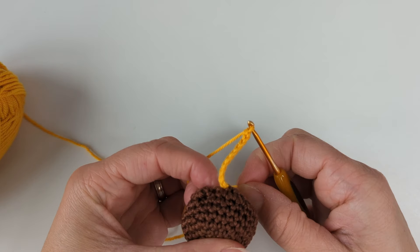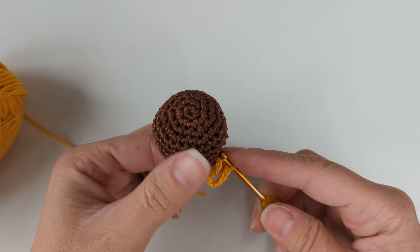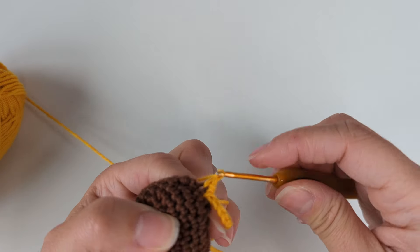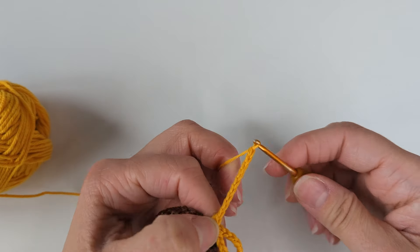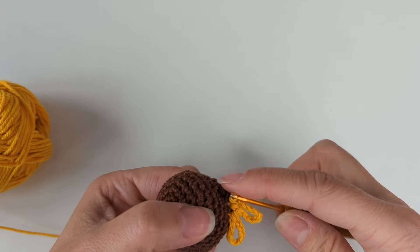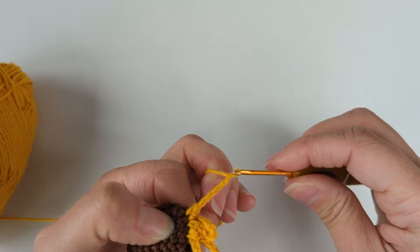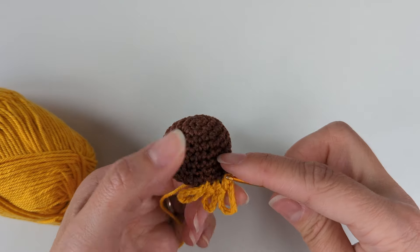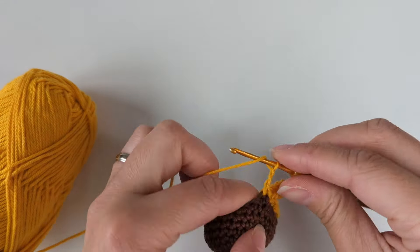Chain 10, then in the same hole I'm going to do a slip stitch back. Then I'm going to chain 10 again, and again do a slip stitch in the same hole, then move into the next hole. I'm going to repeat this all the way around — chain 10, slip stitch in the same stitch, move to the next hole — creating a petal in every stitch.